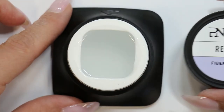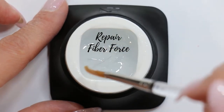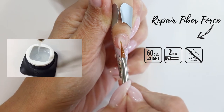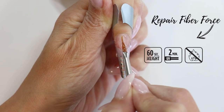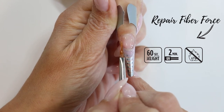The ProNeils Repair Fiber Force Gel is a transparent fiberglass reinforced gel with medium viscosity and self-leveling properties. It cures in 60 seconds under the light, 2 minutes under UV, and with low heat sensation. Thanks to the fiberglass, the ProNeils Repair Fiber Force is on one side very light on the nails and on the other side also very strong. And that is exactly what thin and damaged nails need.